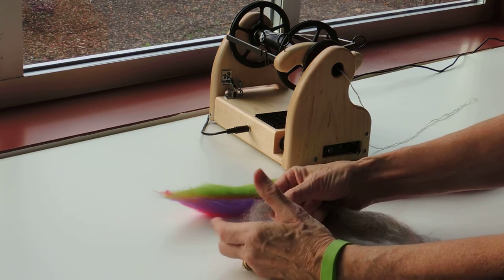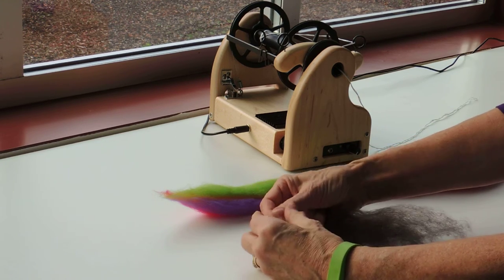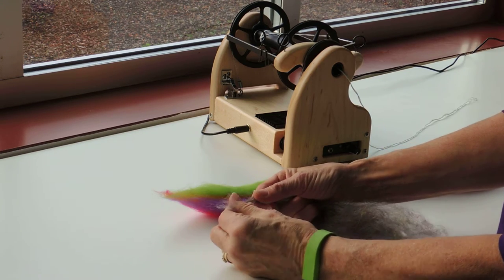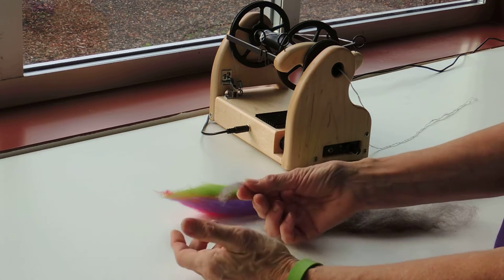Hi, I'm Beth Hansen at Hansen Crafts. We've had some people just getting started with spinning who have some questions regarding drafting. The first thing that's important is to establish the length of the fibers that you are going to be drafting.